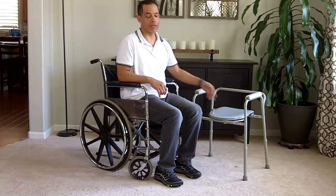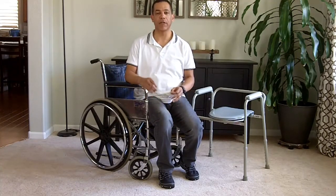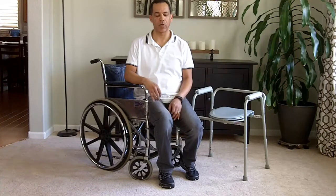So if I'm going here to the bedside commode, I want to turn my back to the bedside commode. That way I eliminate the necessity of having to take steps to the bedside commode.